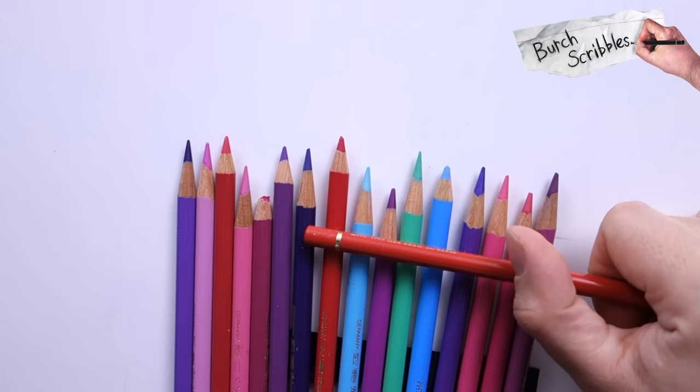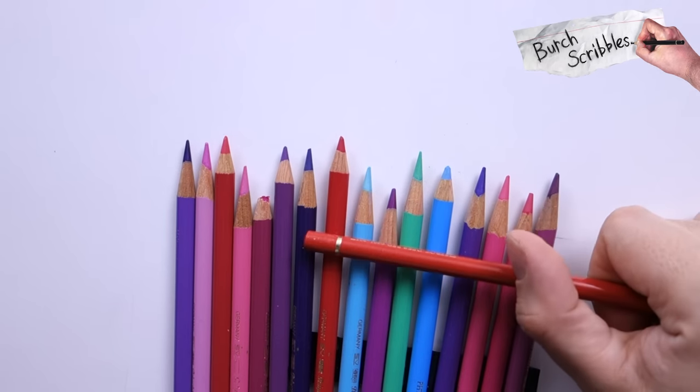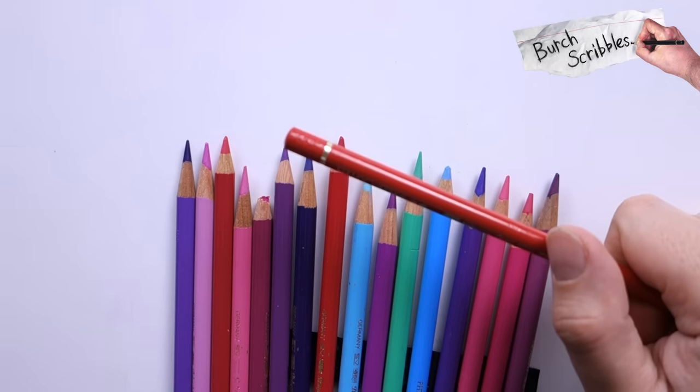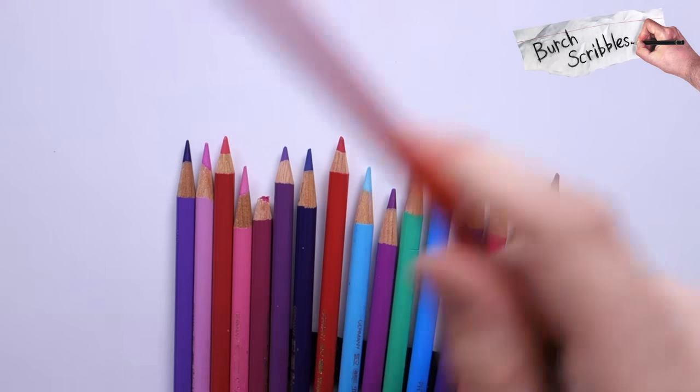So if you are doing a coloured pencil drawing, I'd recommend not hanging it up where there will be direct sunlight.